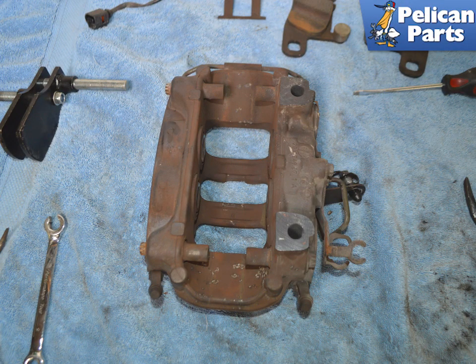Installation is the reverse of removal. Torque the caliper bolts to 65 Nm or 48 ft-lbs. Torque all bracket mounting hardware to 10 Nm or 7.5 ft-lbs. When reinstalling, you must bleed the brake system. Do not attempt to drive the vehicle until you have completely bled the brakes. Please follow the link provided at the end of this video for more instructions on brake bleeding.